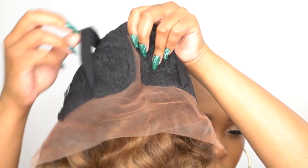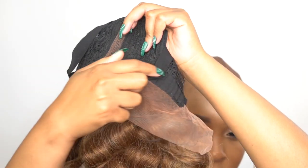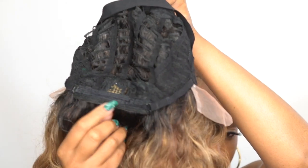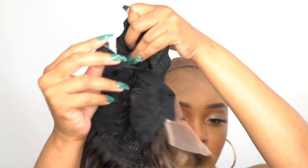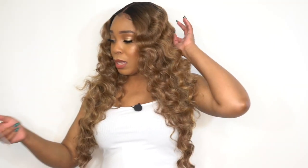Let me know what you think about it in the comment section down below. In terms of the rest of the cap, you get two combs up front, one at the back, and adjustable straps. It's a regular cap construction, so it's not a stretchable mesh net or anything like that — just a regular cap construction. I would still say it's about medium to large in cap size because it fits pretty comfortably, and I had no issues adjusting it.